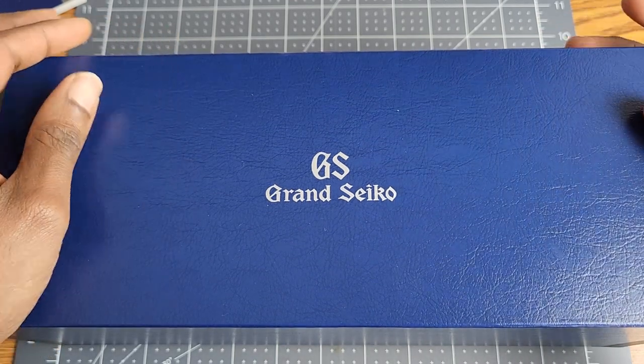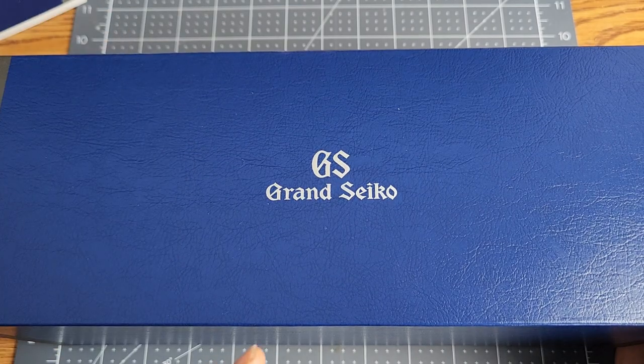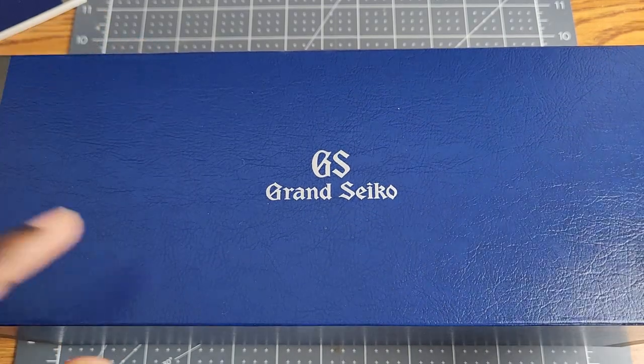Hey guys, my name is Sanjay and welcome to the Engineer Wannabe YouTube channel. Today we're going to be doing an unboxing of a special watch. I mean, they're all kind of special, aren't they? But I'm excited about this one.